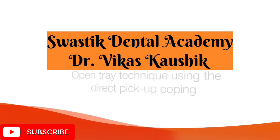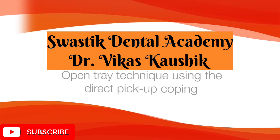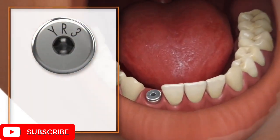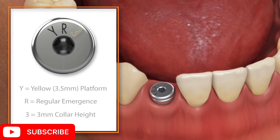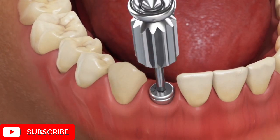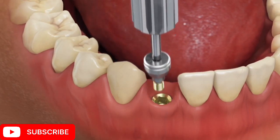Today we are going to discuss the open tray technique using direct transfer coping. First, read the laser marking on the top of the healing abutment to verify platform size, emergence, and collar height of the abutment. Then remove the healing abutment and confirm that the prosthetic platform is free from any soft or bone tissue debris.